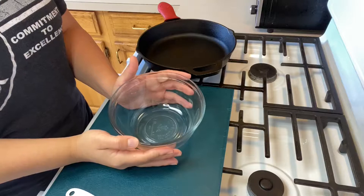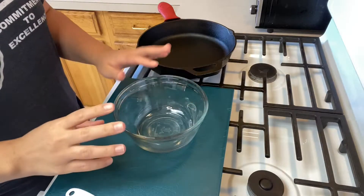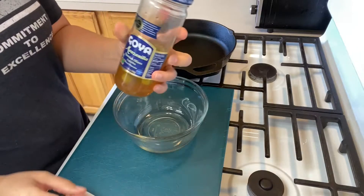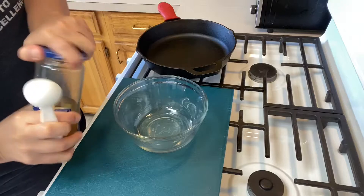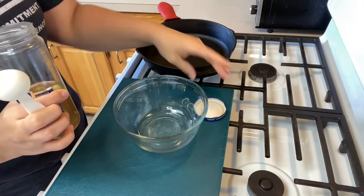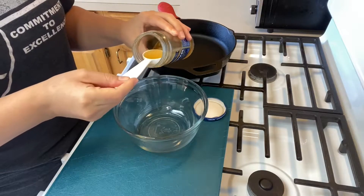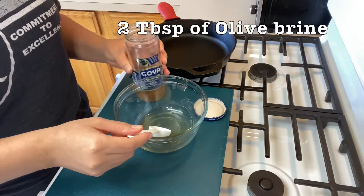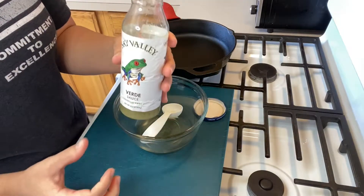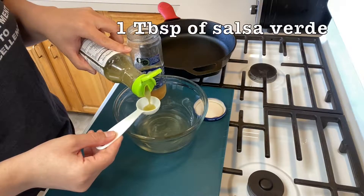We're going to start on our chicken thigh marinade, which is also later going to become our creamy pasta sauce. First we're going to start with the juice of these Goya olives. If you don't have olive juice, you can use apple cider vinegar or white vinegar — two tablespoons. Then I have some Sky Valley salsa verde sauce — one tablespoon of that.